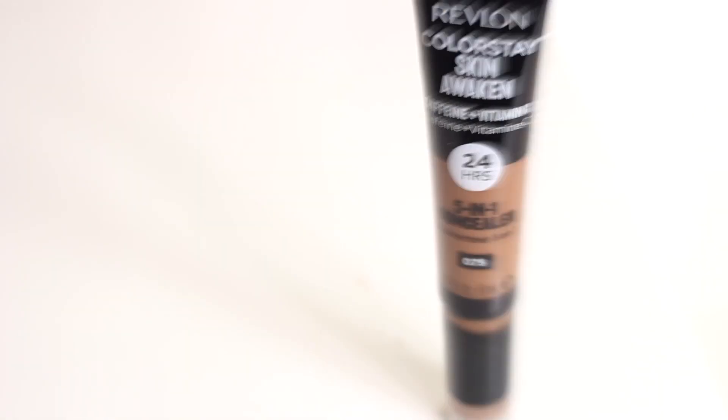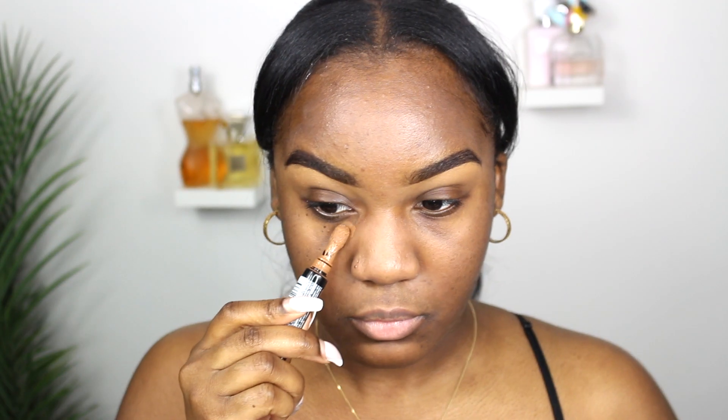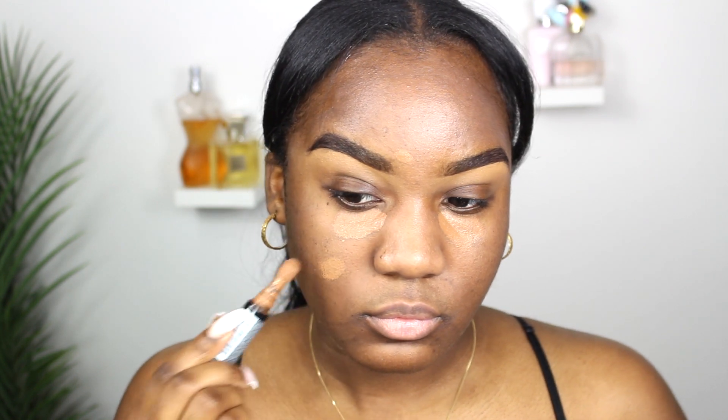Next you are going to need a skin-tone concealer — heavy on the skin tone, you want it to match perfectly. This is going to conceal your dark under-eyes or any hyperpigmentation. I've been loving this Revlon Skin Awakening Concealer — it is my perfect match and it conceals all of my dark spots.